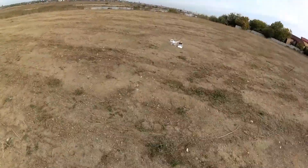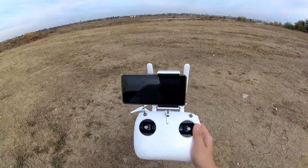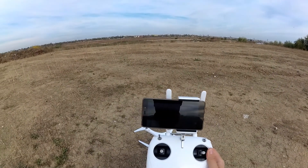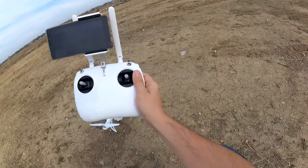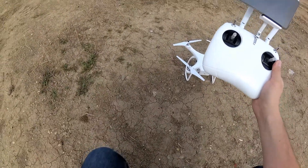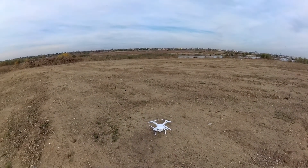The camera is now recording and I'm going to leave it that way. I have changed the micro SD card so that may be at fault - we'll see about that. So let's take it up into the air now.